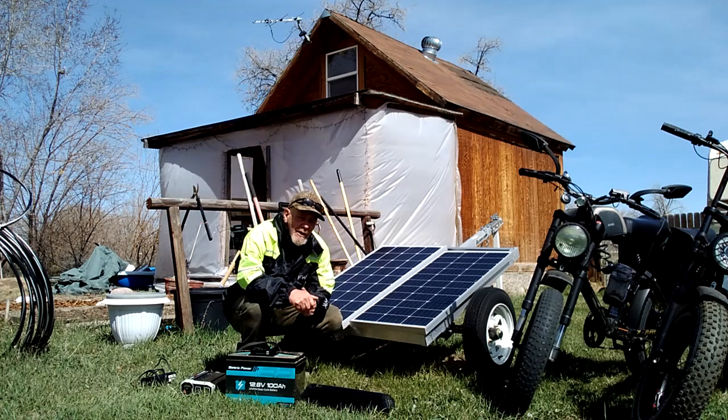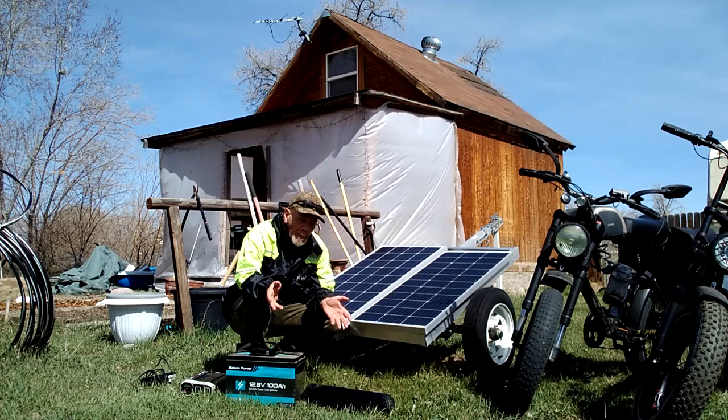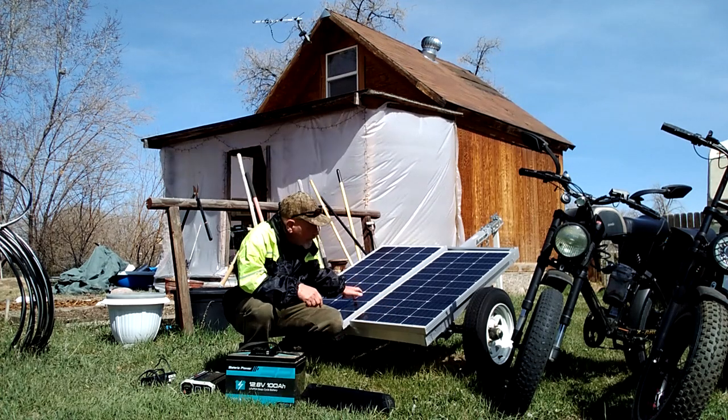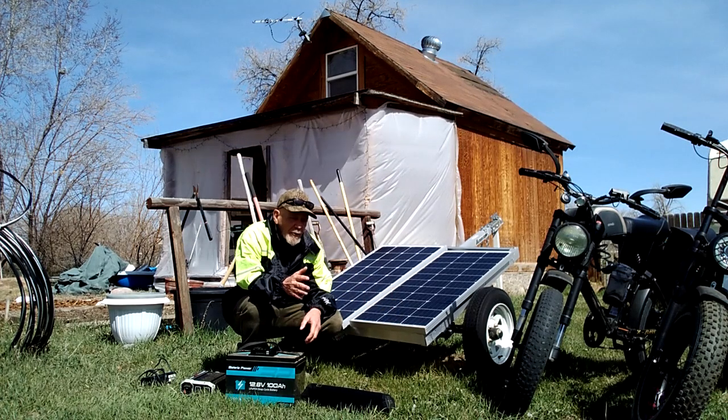What you're going to need for this solar e-bike and gadget recharging station is some solar panels. I'm using two 100 watt 12 volt solar panels.